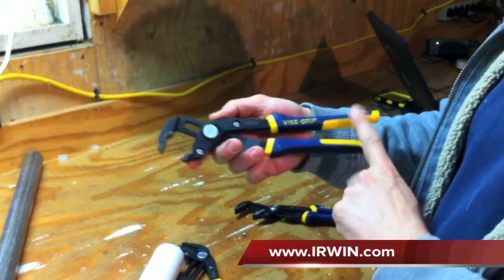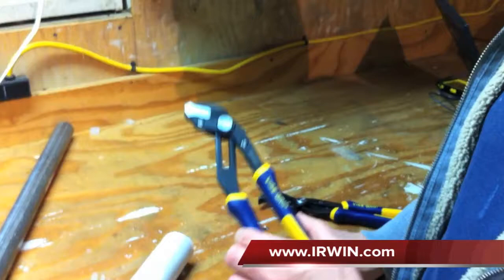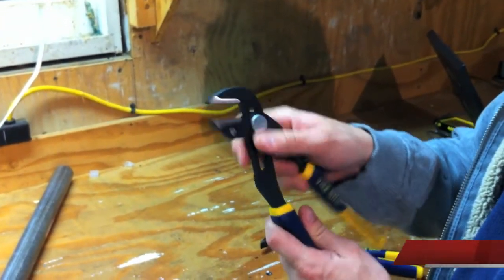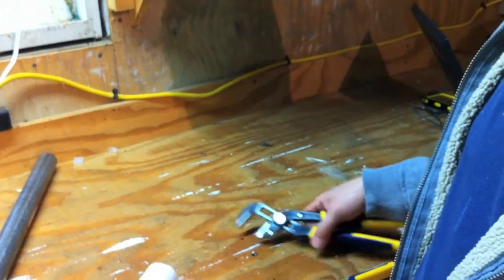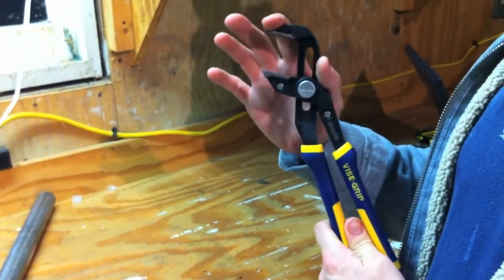Let's go through them real fast. This is the GV-10, the V-jaw pliers. This is the GV-10S, the smooth jaw pliers — smooth jaw pliers come in handy if you're bending metal or something like that and you don't want to damage the surface. And then the GV-10R is the straight jaw pliers.